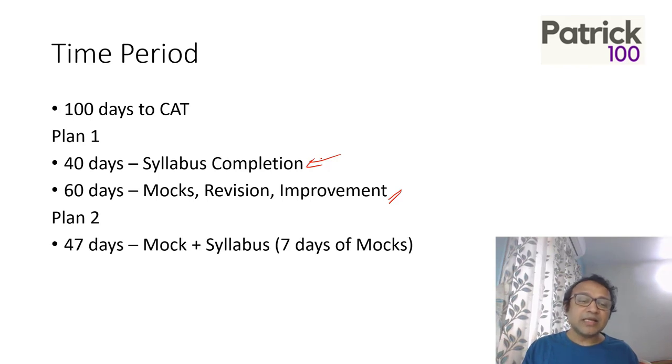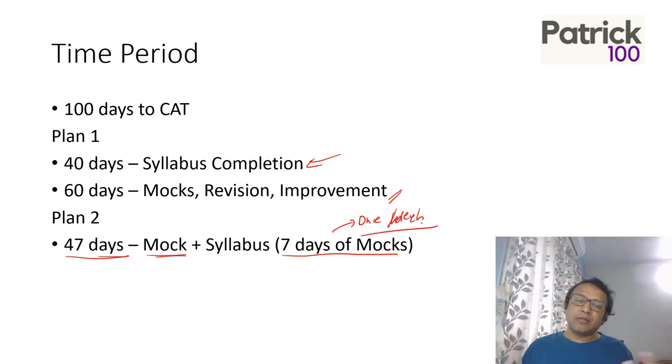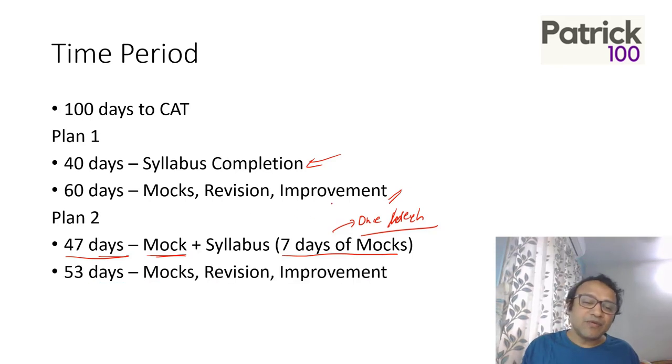The second plan is take 47 days, but during those 47 days, spend seven days in between where you write a mock — so once a week write a mock. That way you know where you stand while preparing and can make modifications accordingly. The rest 53 days are for mocks, revision, and improvement.